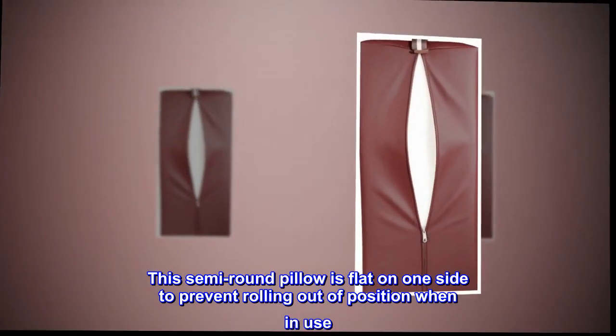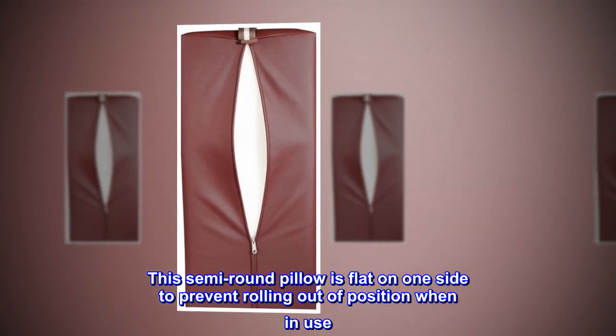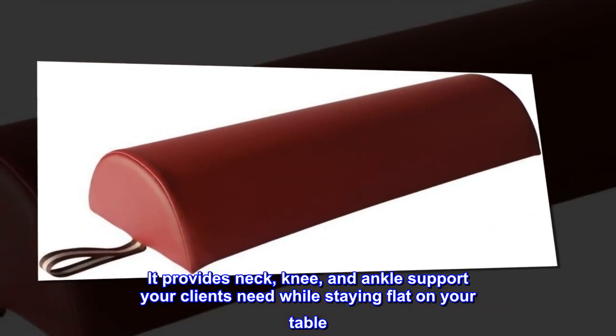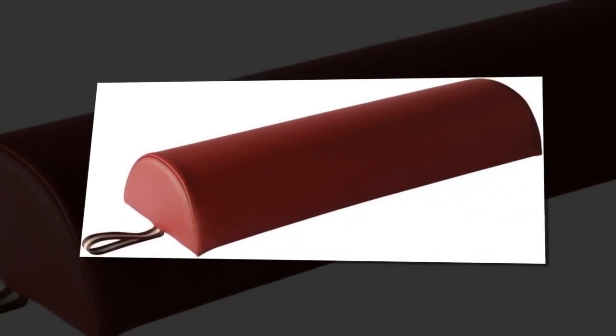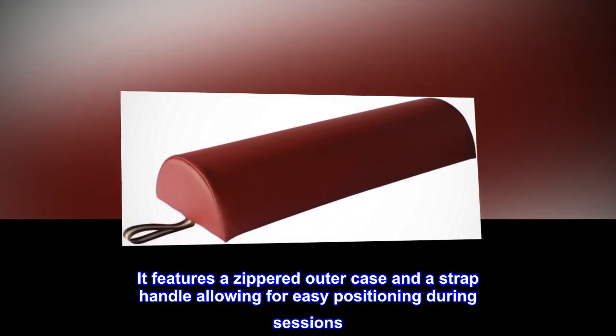This semi-round pillow is flat on one side to prevent rolling out of position when in use. It provides neck, knee, and ankle support your clients need while staying flat on your table. It features a zippered outer case and a strap handle allowing for easy positioning during sessions.